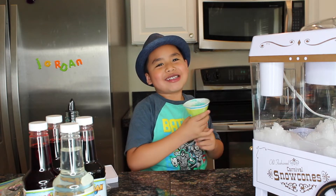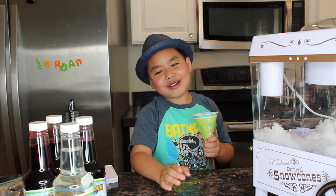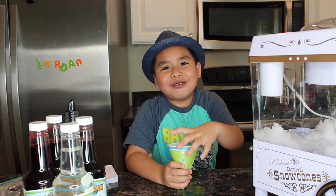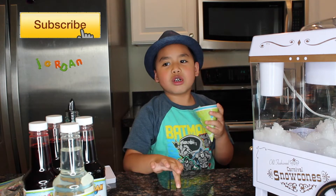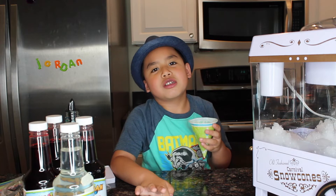Thank you Lola and Lola, it's the best ever. I like it so much and this is my favorite. Bye Lola and Lola, I love you. Subscribe, like, subscribe, turn on post notifications. Bye!